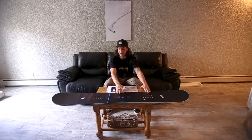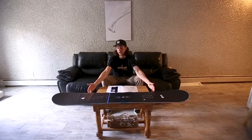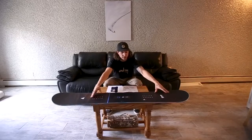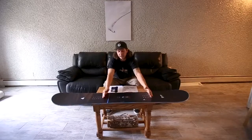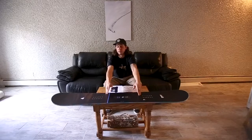It does have the full wrap metal edges. The stance is set back, but this is a high performance directional twin — so this board is a full twin. If you want, you could make your stance completely centered, with the same size nose and tail. But we have the binding set back — that's how we thought it'd work best with the different hybrid camber and camber in the middle.